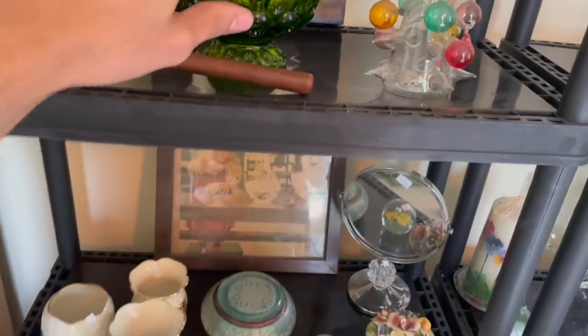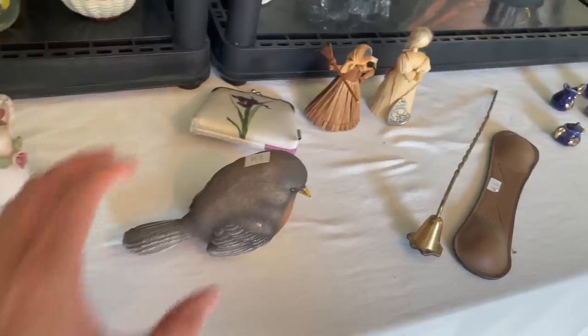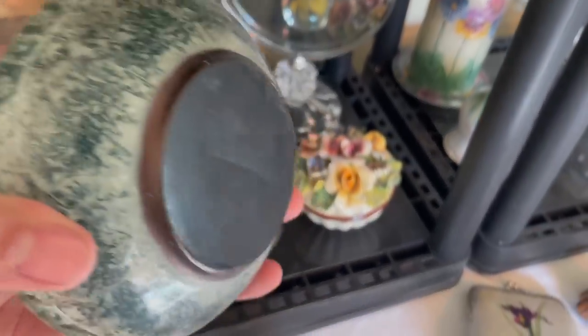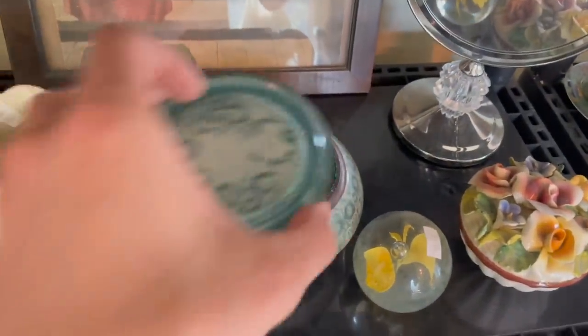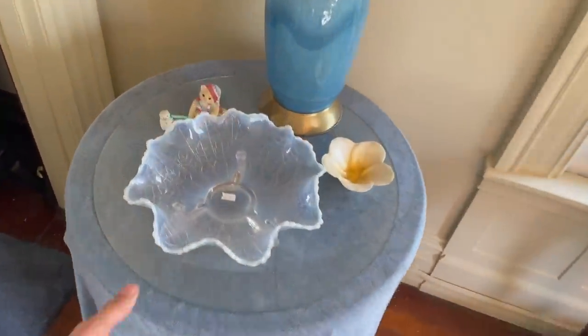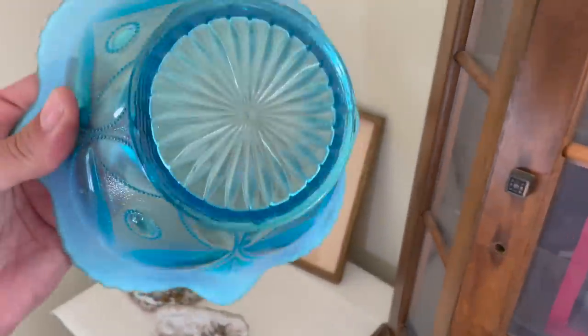For $10 it would have to be a different color. I was thinking maybe Anderson Design. This paperweight - what is this? That's different. It's plastic - Lucite. Look at this one - that looks like Northwood. I don't think it's an antique. This one too - how much is that? $16.